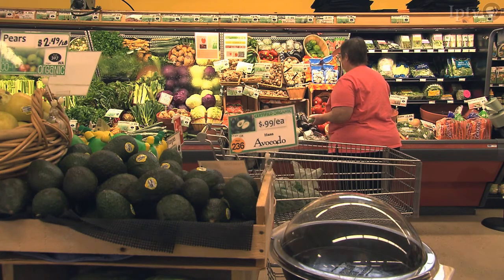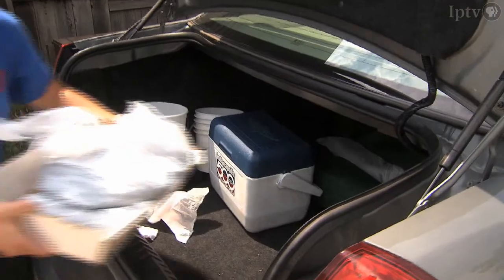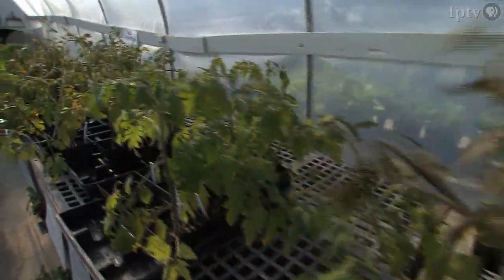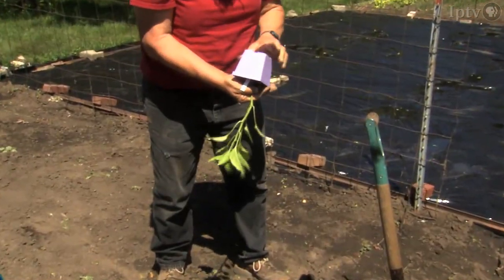You've shopped the local produce aisle at the grocery store. You visit the farmer's market every week. Maybe you even participate in your local CSA. But this year, you tell yourself it's time to take that next step — time to start your own garden.